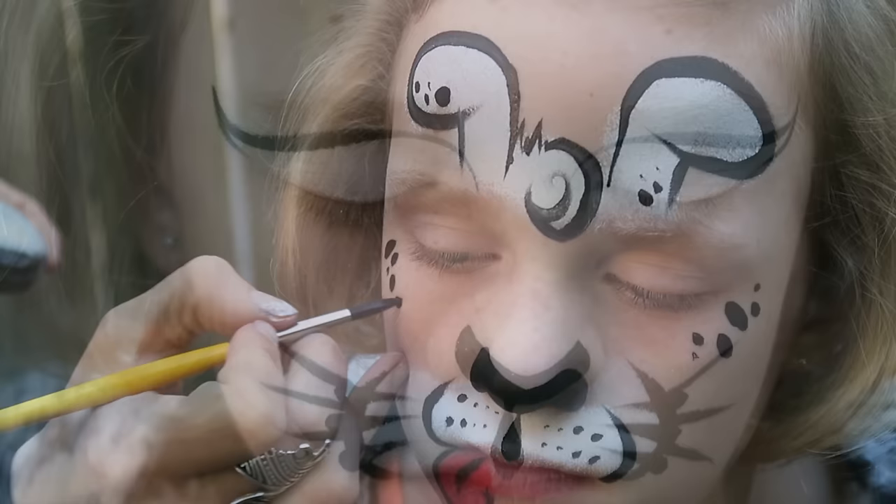What's up? My name is Elsa Rae. Today I'm going to show you a couple very popular and easy kids face paint designs on my cute friend Miranda.